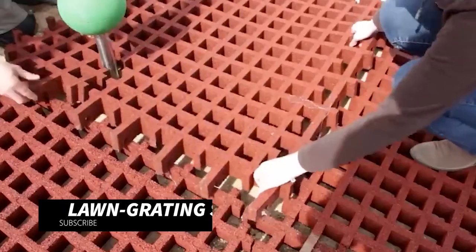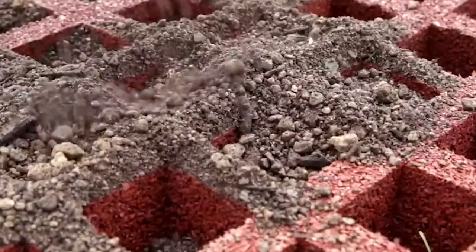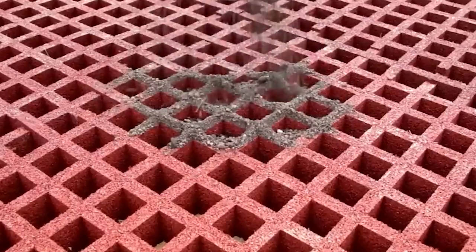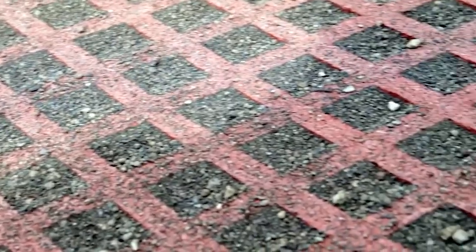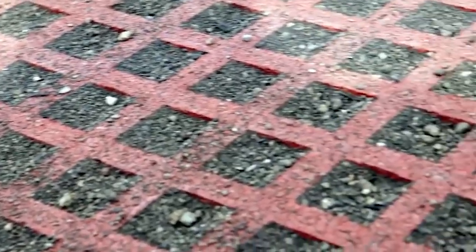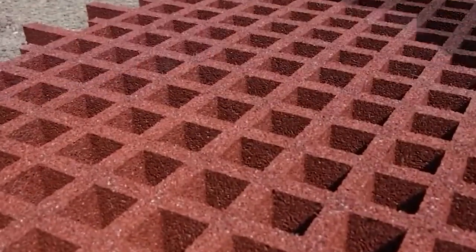Quartz Grip Phenolic Grating is all about providing a safe and durable flooring solution for a variety of applications. This grating system is designed with a unique interlocking configuration. It consists of individual slats or bars, and the brilliance lies in how they fit together. These slats are engineered with a special interlocking mechanism that allows them to connect seamlessly, creating a sturdy, slip-resistant surface.